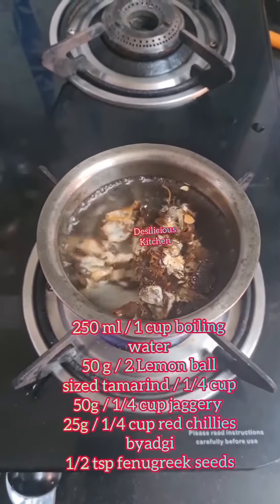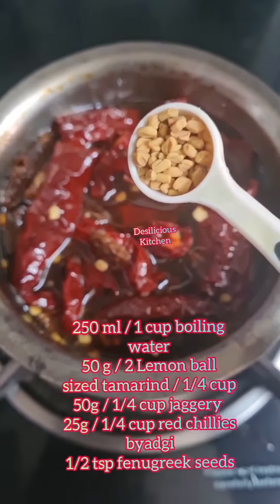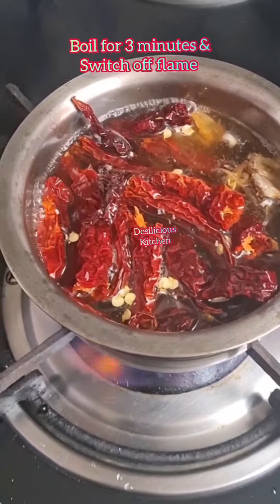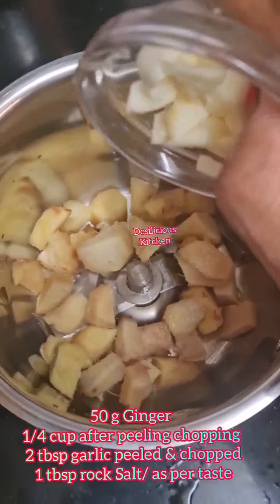add tamarind, add jaggery — don't skip adding jaggery — add dry red chillies. I have used byadgi red chillies; they are mildly spicy but give a good color. Adjust the number of chillies as per your taste and their spiciness. Add half teaspoon fenugreek seeds. Boil for three minutes and switch off the flame.